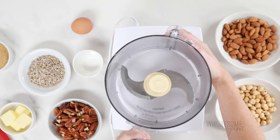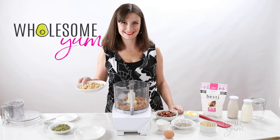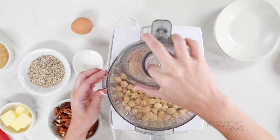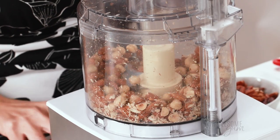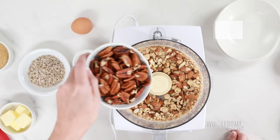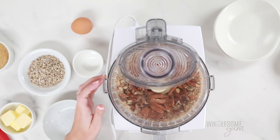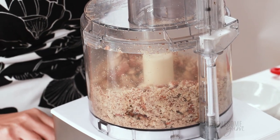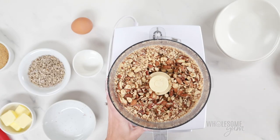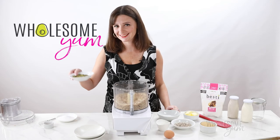Now we're going to grab our food processor and pulse the nuts. I start with the harder nuts — one cup of almonds and one cup of hazelnuts. You can use other nuts here if you like, but the harder nuts go in first because they take a little bit longer to cut into smaller pieces. You want to get these to about a quarter to half the full size of the nuts. Now I'm going to add the softer nuts — one cup of pecans. You can also do walnuts. When you're pulsing, be sure you're starting and stopping. Don't just puree, otherwise you're going to end up with a nut flour. We're looking to get these into smaller pieces, about a quarter to half the size of the full pecans, but not super small.